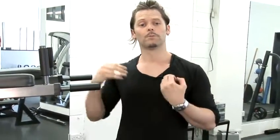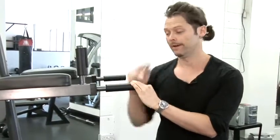Now a better exercise in terms of actually recruiting more muscle fibres and working the bicep even more would be a compound exercise working the biceps. That means choosing an exercise which works a few muscles at the same time, with the biceps being one of them. The best way of doing this would be the close-grip pull-up.